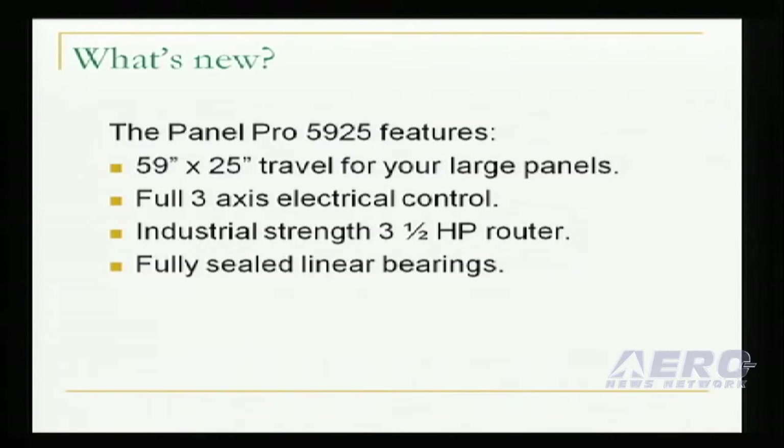The Panel Pro 5925 features a generous 59 by 25 inch working area. It has full 3-axis control. It has a production quality 3.5 horsepower spindle motor. It has a fully sealed linear bearing system.